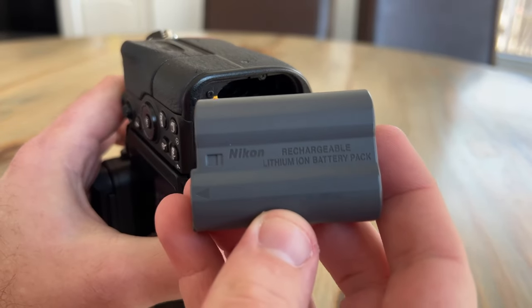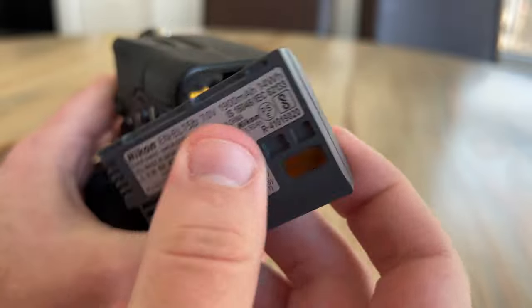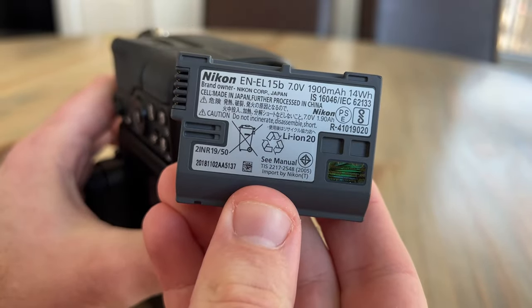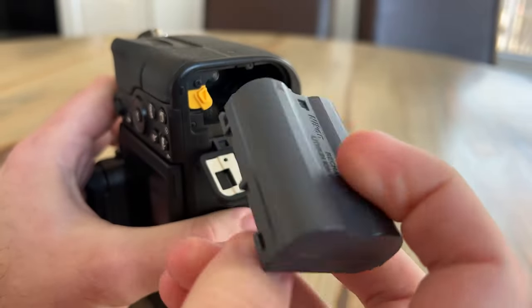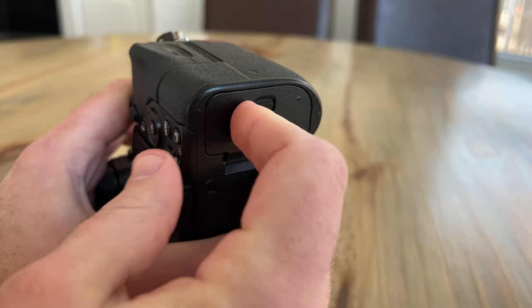Finally, thinking about temperature and its eventual effect on batteries, the battery life from this camera has been great. Nikon lists that you can get about 310 shots on it, and I find that a single battery pack is more than enough for me to get through a couple of hours of shooting.